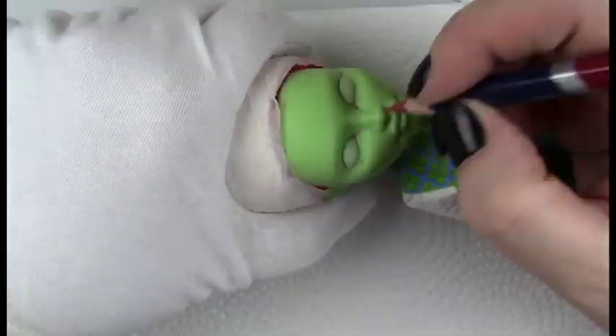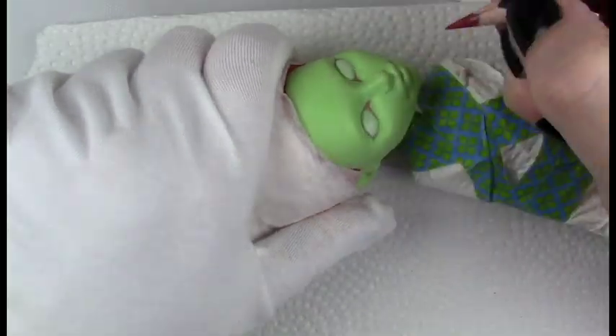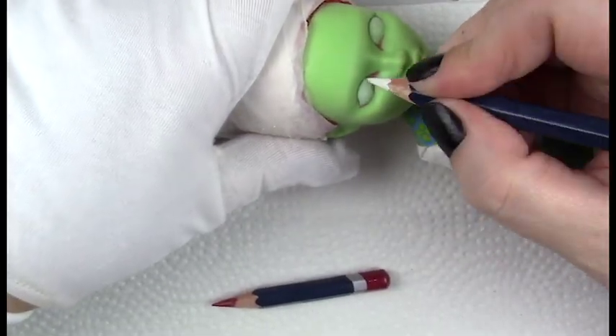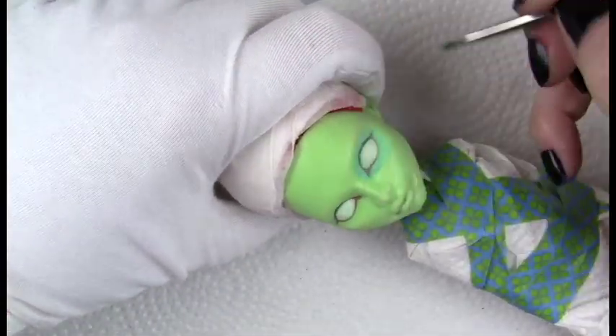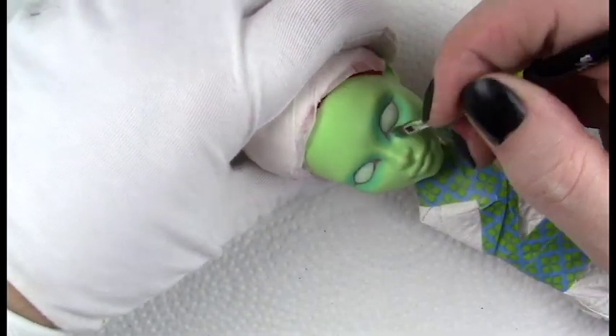Adding the upper lid and waterline first. What you may not be able to see when I speed up the video is that I do a lot of detail in the tear duct as well as the waterline. I do some shading and bring the corners of the eyes together with some light pencil marks.